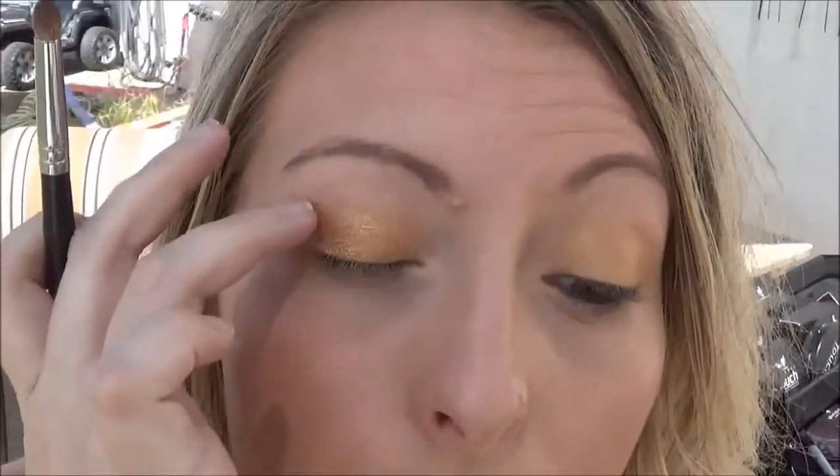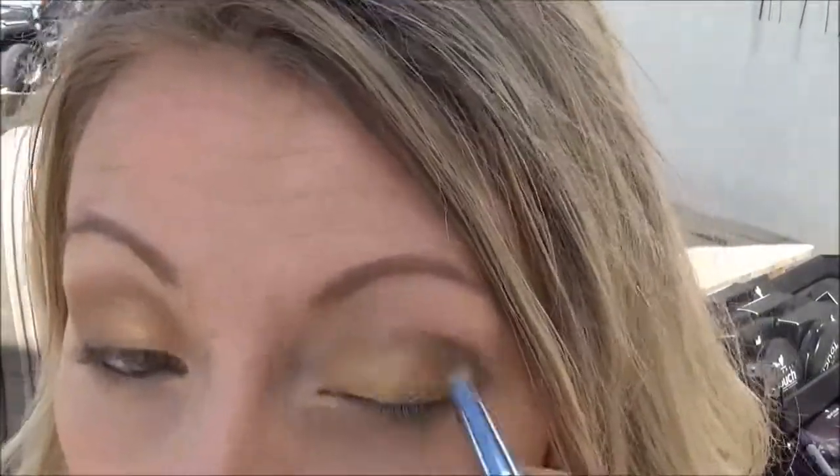The next color I'm going to use is a unique pigment called Confident. It's sort of like an aged bronze color. I'm using this one dry and using a crease brush to apply it, going just all in the crease here and then V-ing it back in right above the lashes. So that's the Confident on there.